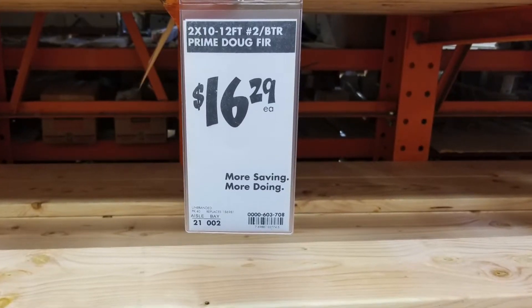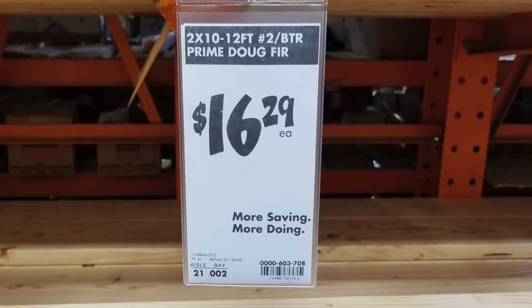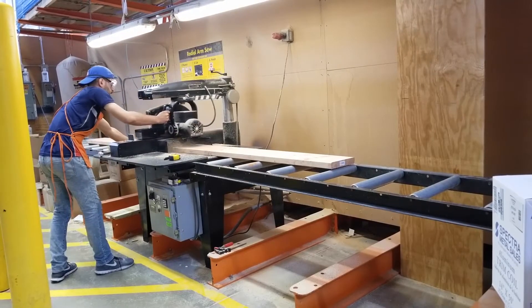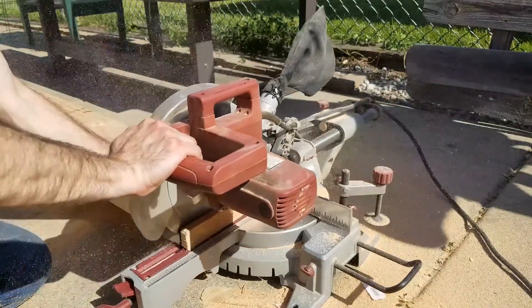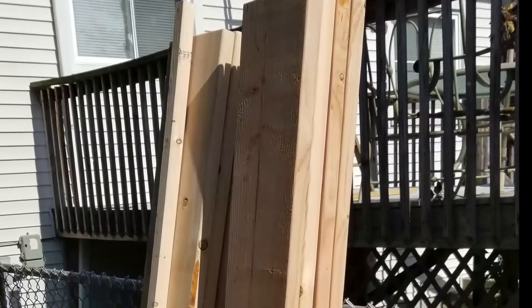This project begins at Home Depot, where I bought four 2x10s, 12 feet long. I needed eight pieces total at six feet in length, so I had the guy there cut them in half for me. When I got them home, I cut them all to the exact same length and squared up the ends, then did a quick sanding on all the edges to clean them up. Now we're ready for assembly.